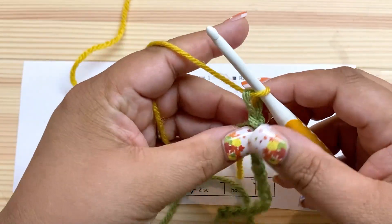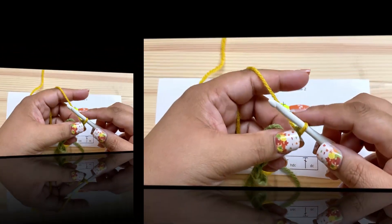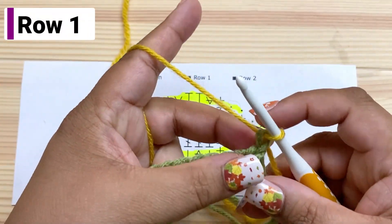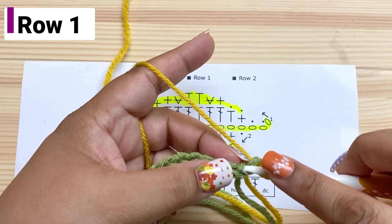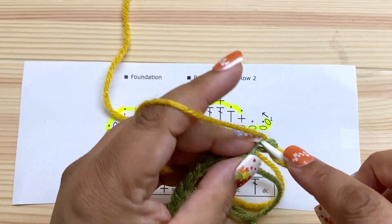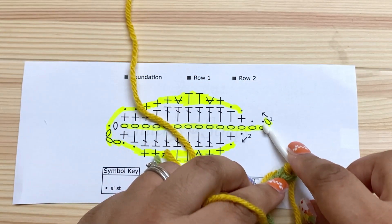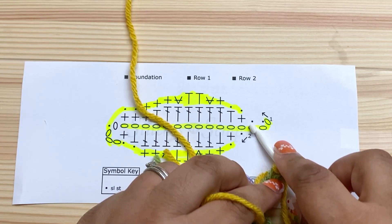So there are my fifteen chains. Now I'm going to work back into them — not into the last chain, but into the second chain from the hook. I'm going to slip stitch in that chain. See that little slip stitch? Then I'm going to slip stitch in the next chain as well.